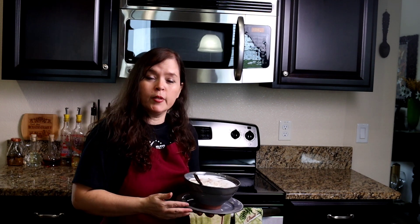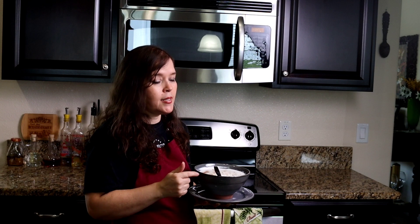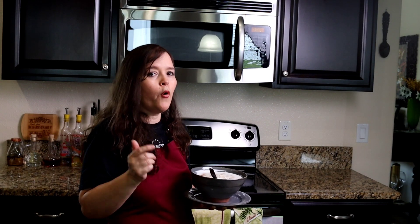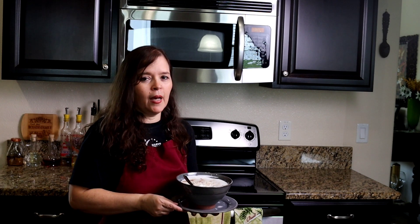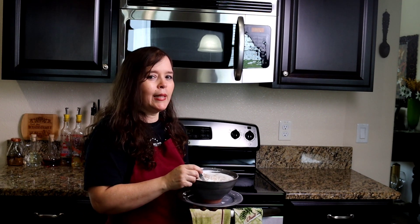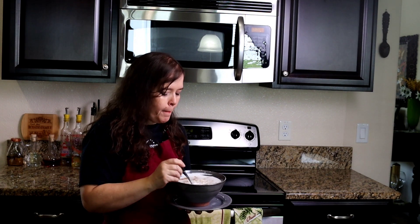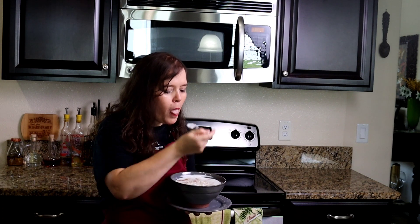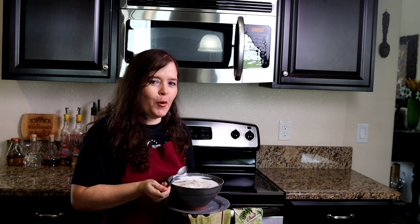If you like this video, support the channel and subscribe — it's absolutely free. Give me a thumbs up, share this video, and activate the notification bell so you don't miss out on more fantastic, delicious, quick and simple video recipes like this one. And until next time, I'm Amevita, cooking at the rhythm of my heart. Buen provecho, and see you next time. Oh my goodness — you really have to try it.